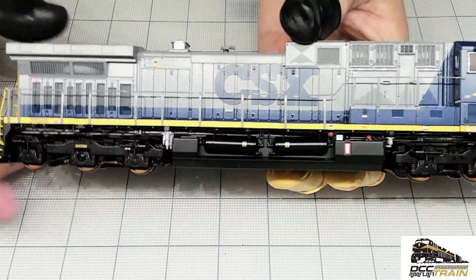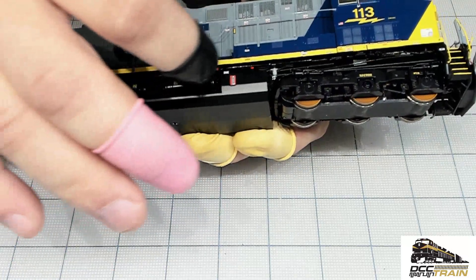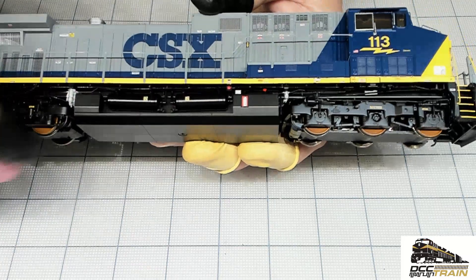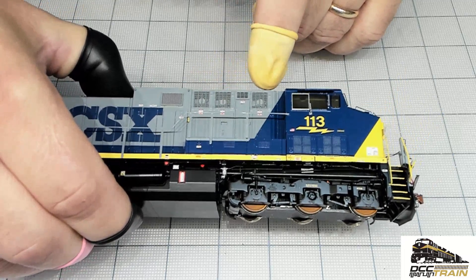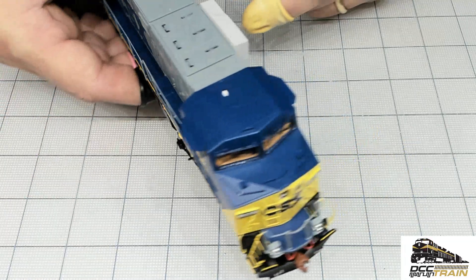Great detail parts here — amazing fuel tank gauges, all that stuff. Vents are see-through with devices behind them. Awesome.